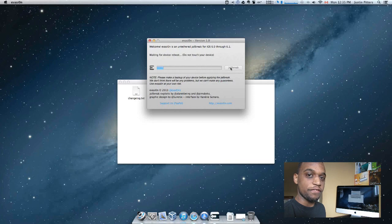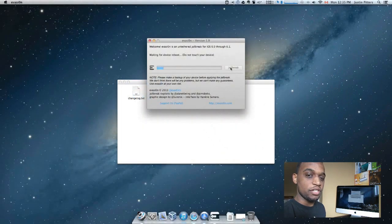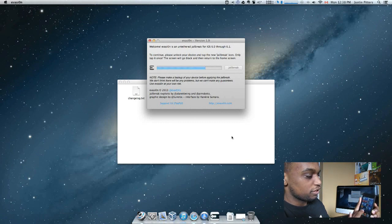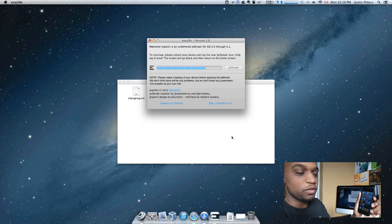Now if you do get any kind of strange behavior — like for me on my third generation iPad, it said "finding offsets" and was stuck on that screen for three or four minutes — all you have to do is hard reboot your iDevice and it should work fine. After just a few minutes, you'll be at the point where it says to continue: please unlock your device and tap the new jailbreak icon, and only tap it once. So unlock your device, move over until you see the new jailbreak icon, tap on that, and it'll come up and then close automatically really fast — that's perfectly normal, it just means the jailbreak is continuing.